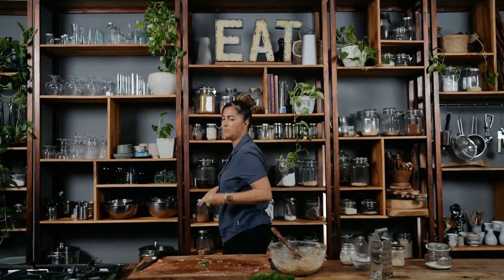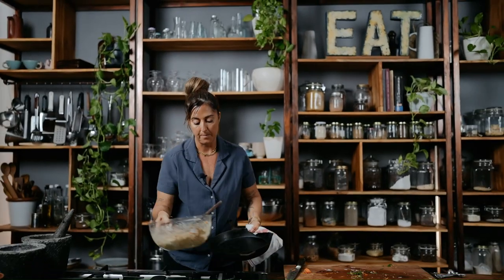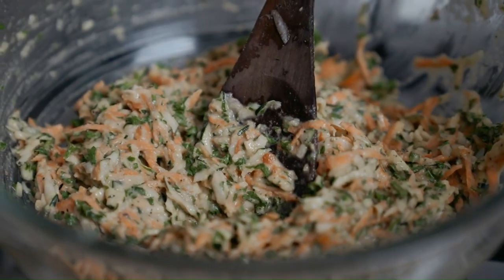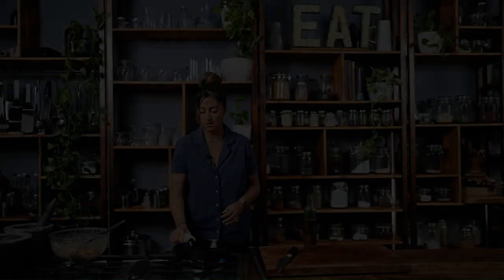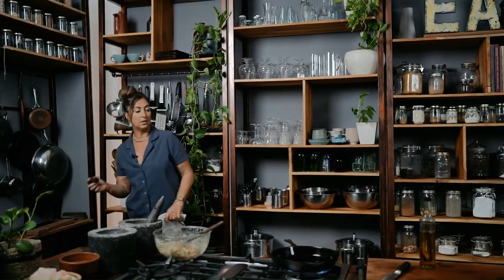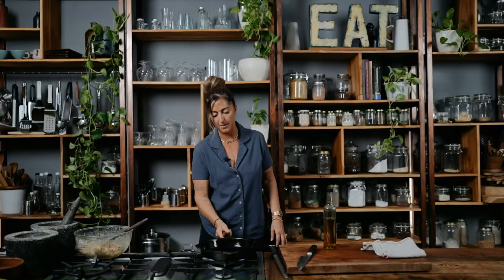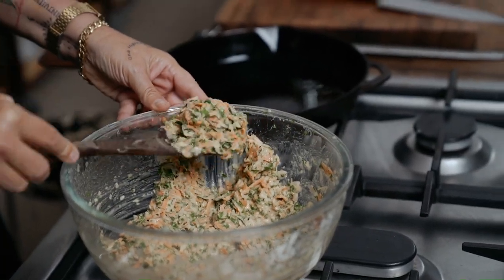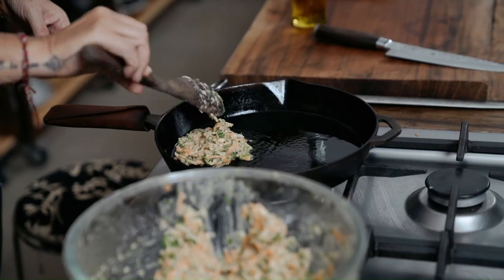Hot pan, olive oil. Cook one side for about 2–3 minutes until golden and brown, flip it over and do the same thing again. I'm going to use the little guard that comes with these pans so I don't burn myself — you could also use a barbecue plate outside, whatever you've got. I made these the other day around about this size, so I'm going to stick to my original plan of how I make these.